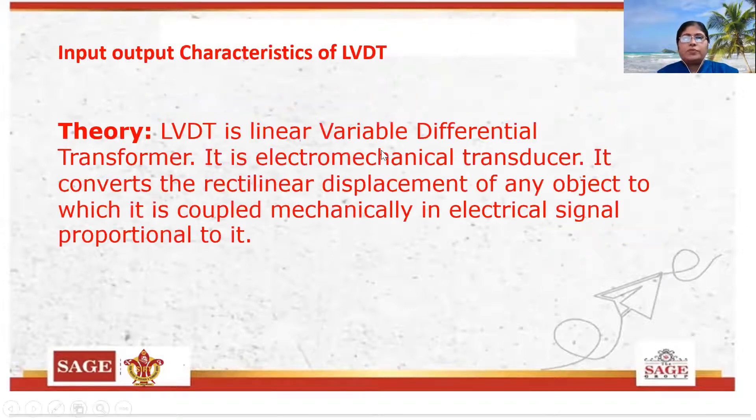First of all, we see what is LVDT. LVDT is linear variable differential transformer. This is also called a transducer — it is an electromechanical transducer. It converts the rectilinear displacement of any subject to which it is coupled mechanically into an electrical signal which is proportional to it. So, LVDT is a transducer which can do the conversion of displacement into electrical signal.